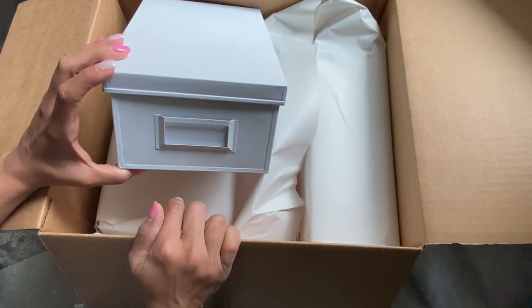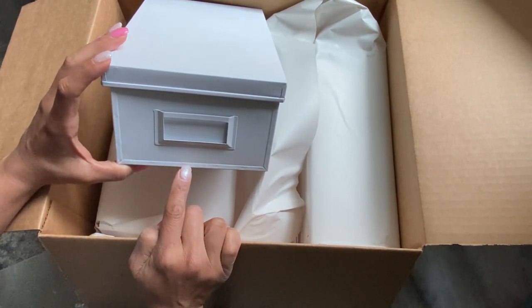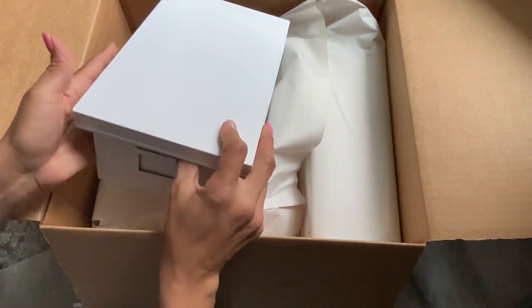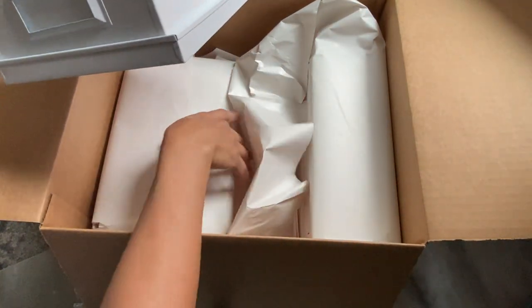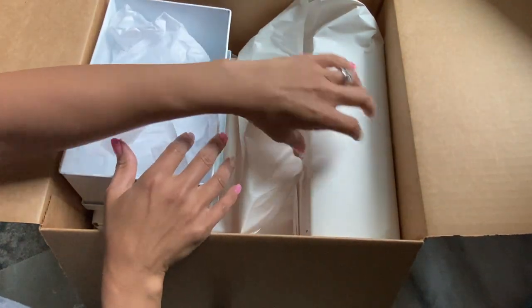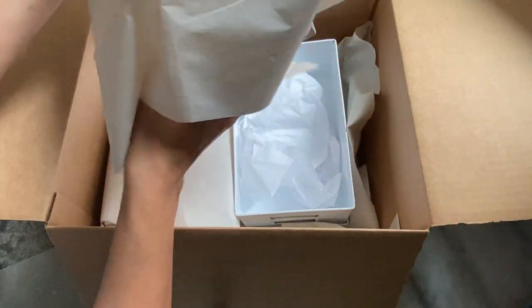I actually ordered a ton of them, I'm not gonna lie, but I'm sure there's still some left. I just wanted to come on and show you because I really do like these metal boxes, and I am going to be organizing a lot of my dies in these boxes. I ordered several of them and I think only three of them came in this order right here.